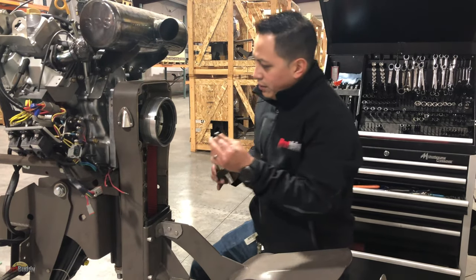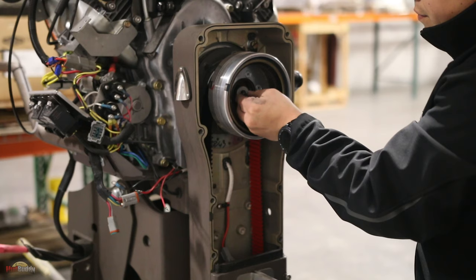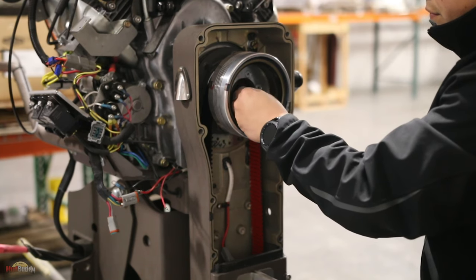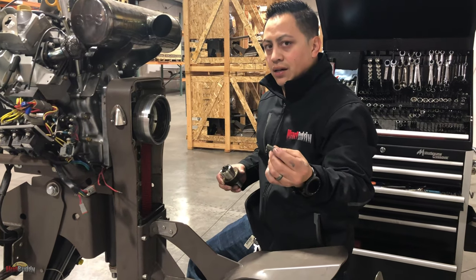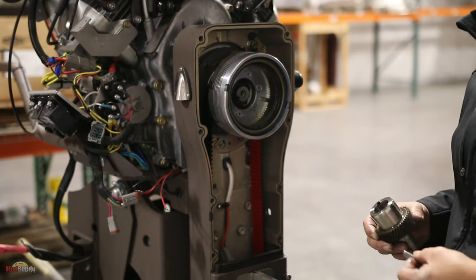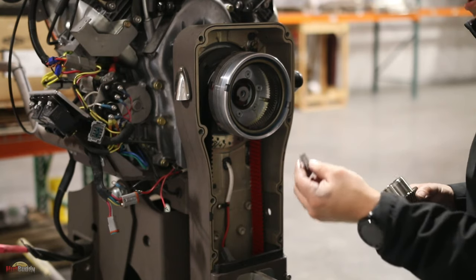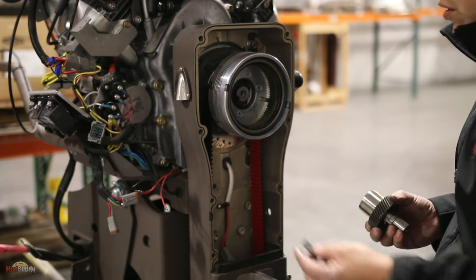Okay, we have the key. This little crankshaft key will not come with your new transmission, so just be careful — make sure you save the one from the old transmission. This part never gets damaged, so don't lose it.